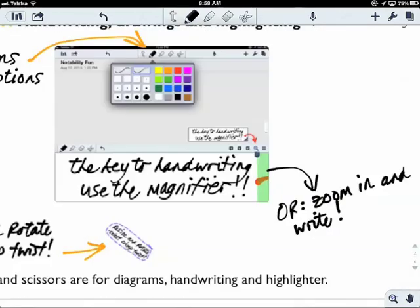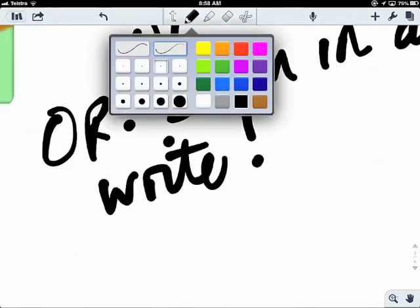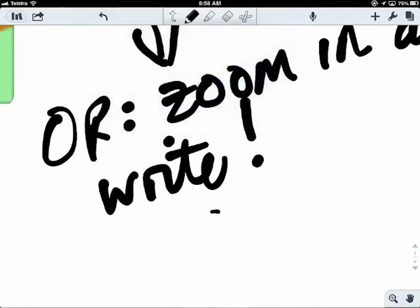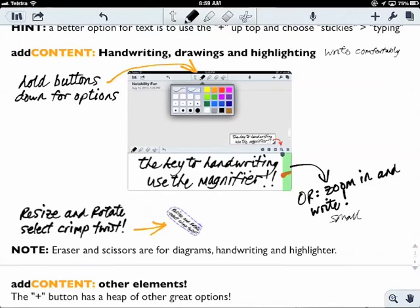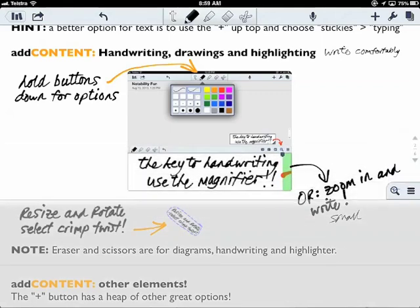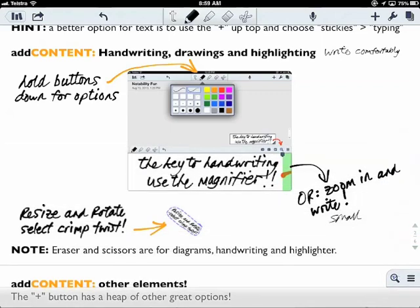You can also zoom in and write if you want — so you can write small and then zoom back out. But if you're projecting, that doesn't work so well. There's also a palm guard at the bottom right that allows you to rest your arm in that grey area, though I find it's easy to just rest on the table.